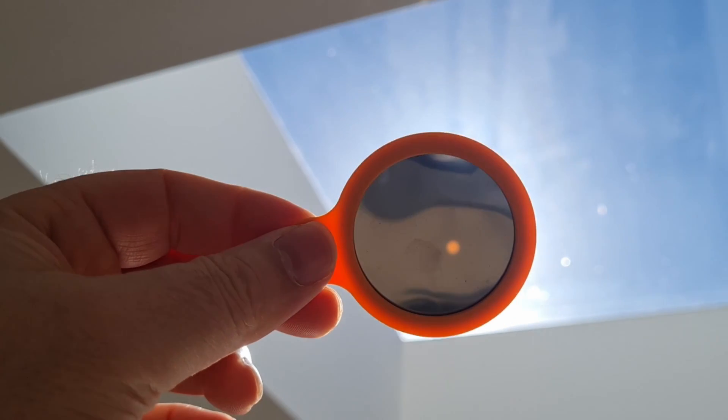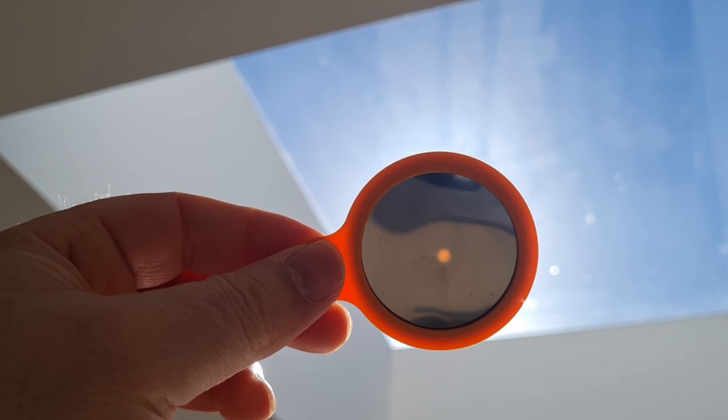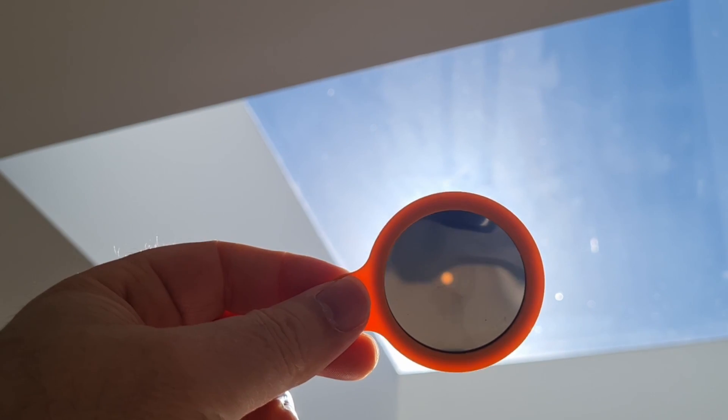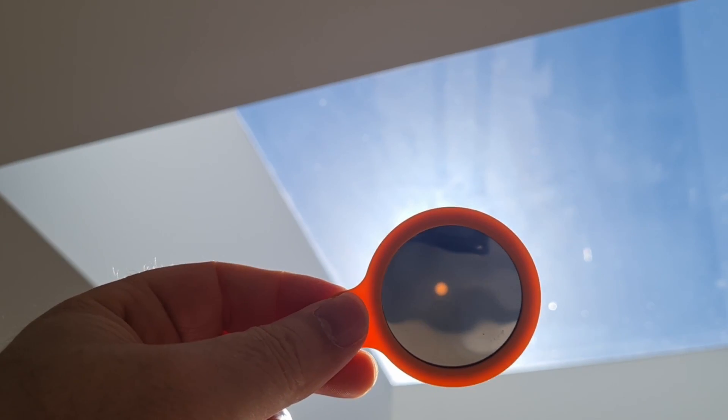Hey guys, welcome back to the channel. Today I'm going to do a quick tutorial on how to make a DIY solar filter for the C-Star S50. I'm holding up the filter that comes with the unit when you buy it, and there's absolutely nothing wrong with this filter whatsoever — it's got a really nice yellow color to the images.